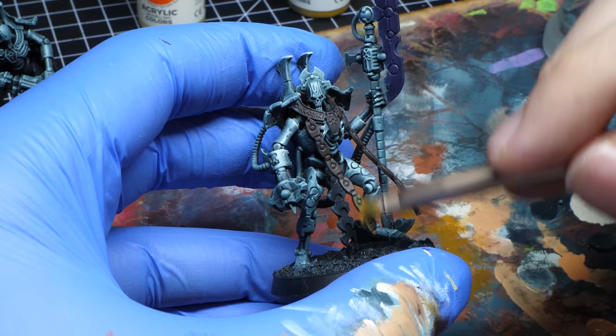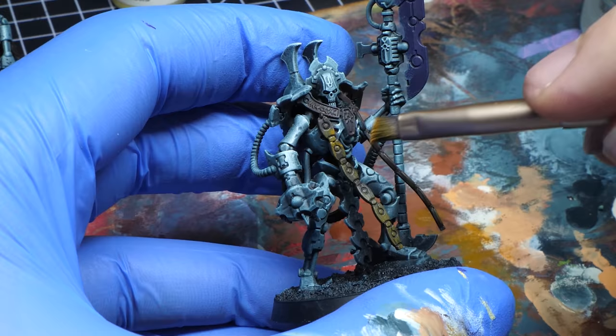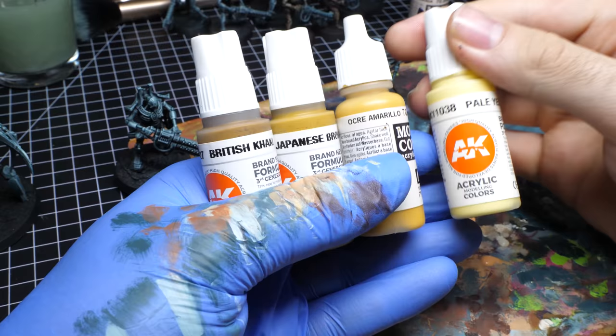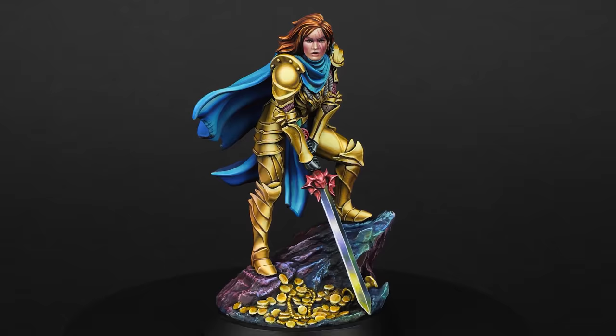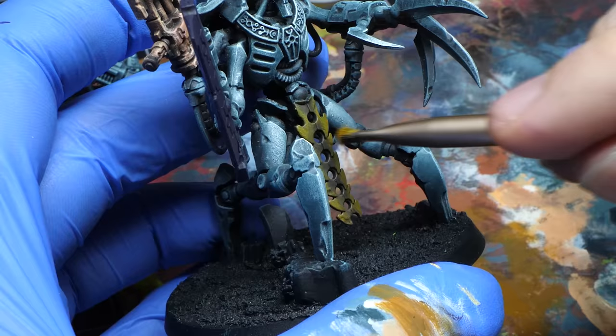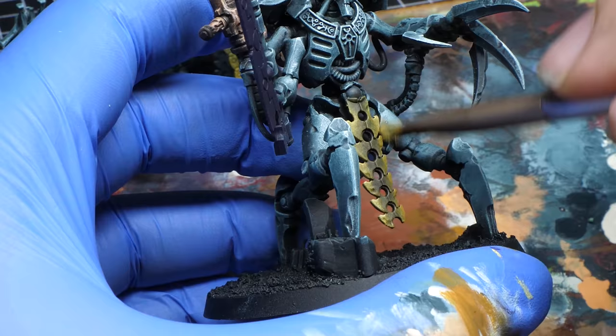A similar process is used for gold parts as well, with the exception of Rinox Hide — all the other paints are different. For NMM gold, this is the recipe you want to go for — it's also very similar to what I used for another miniature, so I think it works. First, I layered British Khaki. Then, I stippled Japanese Brown. I continue with Yellow Ochre and go for a final layer, which is stippled Pale Yellow.